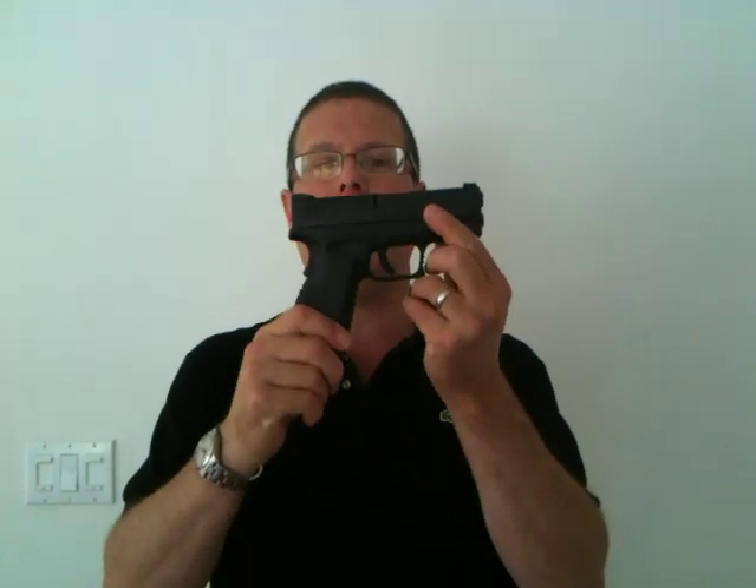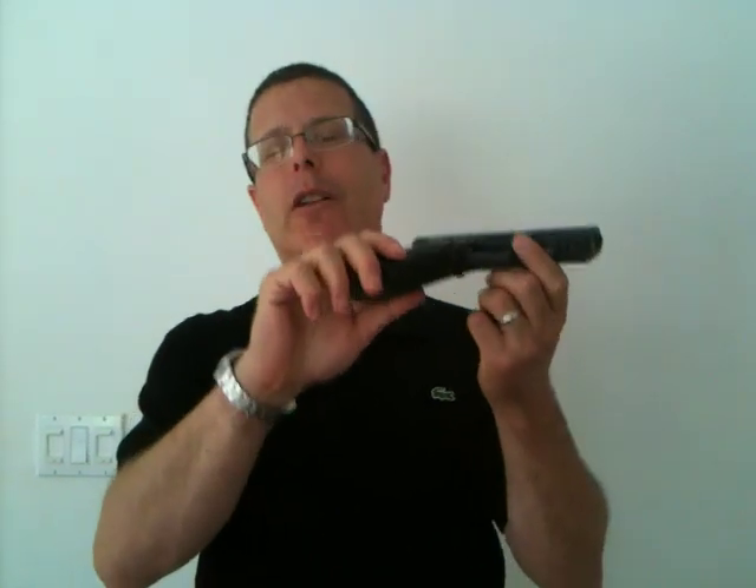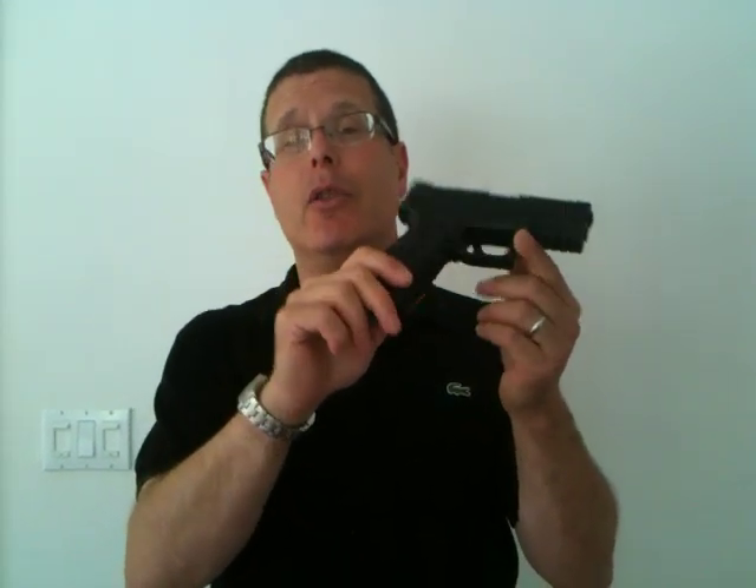I have here today a Springfield XDM. Now this is a full-size gun — 3.8-inch barrel and 19 rounds — so it is a heavy gun, even though it's plastic.